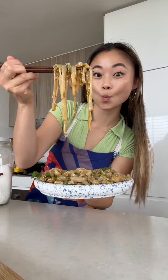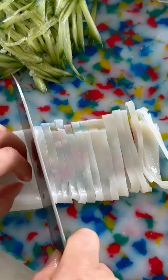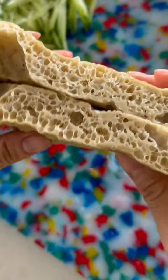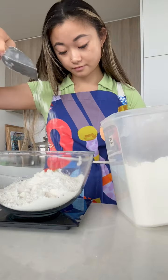Liang Pi is a spicy Chinese cold noodle dish where you can make fresh wheat starch noodles which have the texture of rice noodles, and extract protein from the same lot of flour to make mianjin, which is a traditional Chinese plant-based protein more commonly known as seitan today.